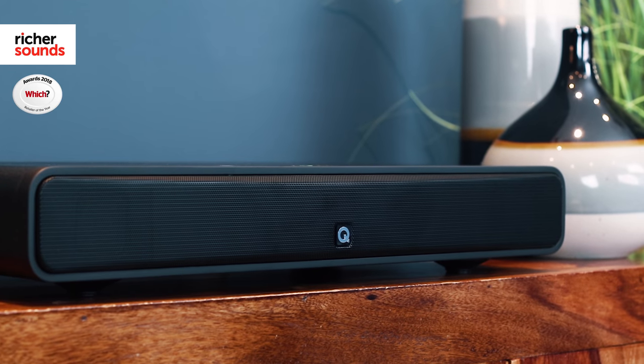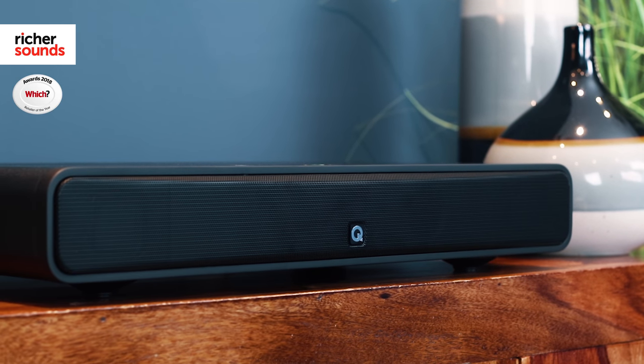At the heart of the Q Acoustics M2 is an 80 watt amplifier, kicking out 40 watts to each channel. This is much more powerful than your TV's own speaker and ensures the M2 has plenty of drive to give great sound at high or low volume.